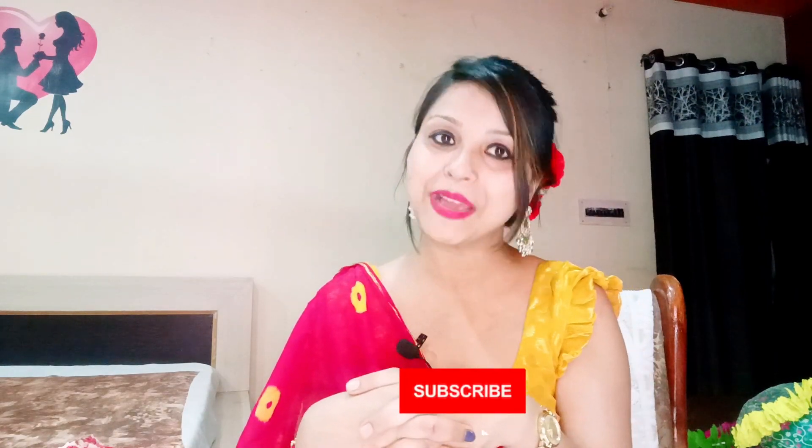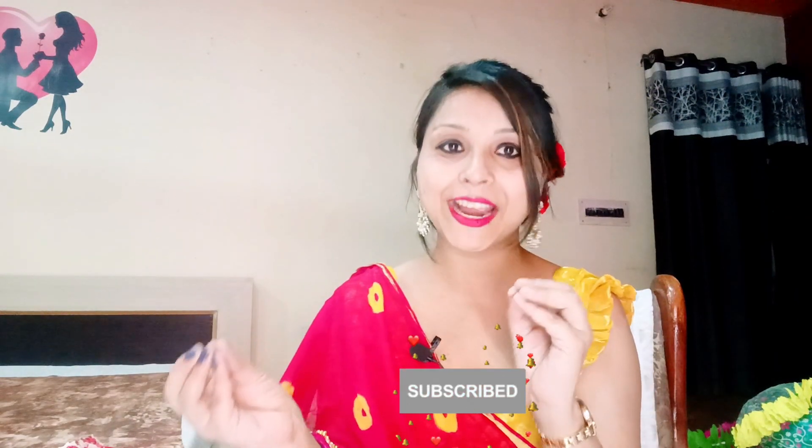Guys, this was all about today's video. I hope you will get a little help from it. If you like this video, please give me a like and subscribe to the channel for more DIY ideas and reviews. My Instagram handle is Restyle Me Desi if you want to follow me there. See you in the next video — keep smiling, take care, bye!